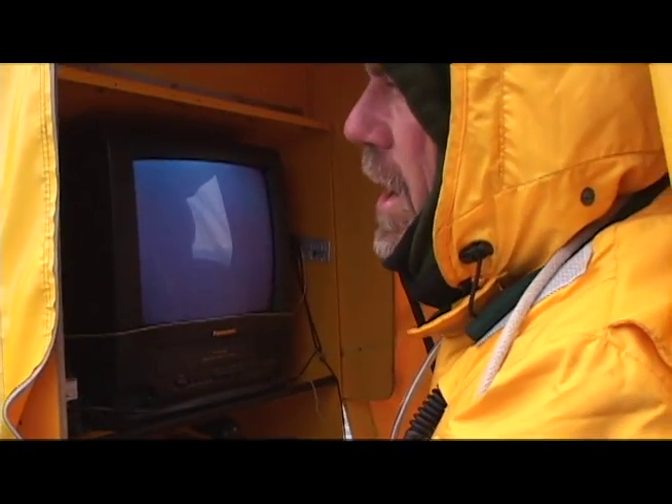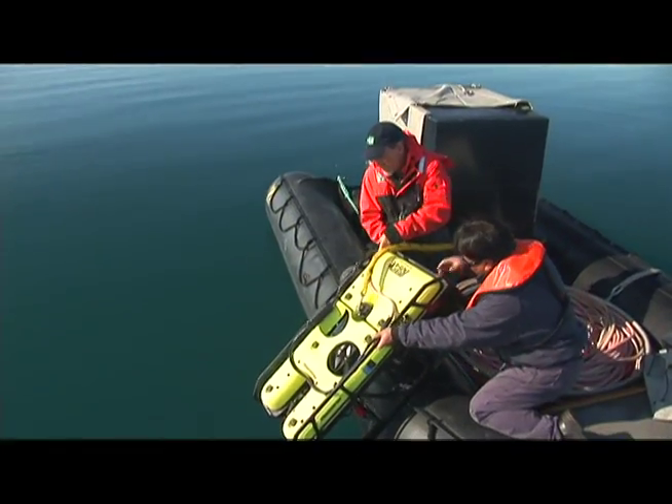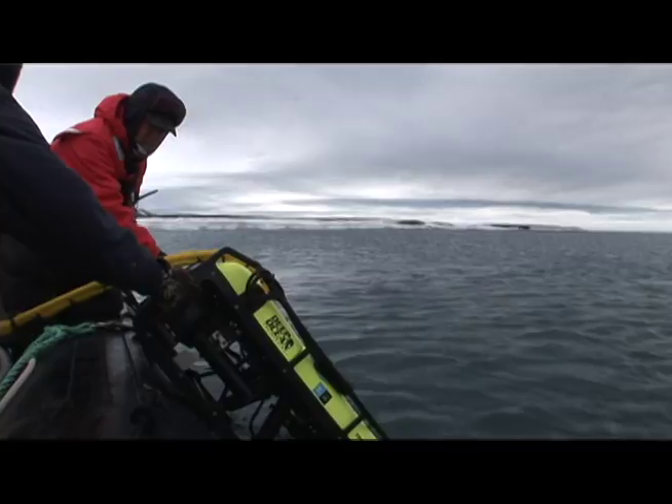We're down to 40 meters now, and right over here is the ROV itself. She's just about three feet long, weighs about 100 pounds, so two people can easily pick her up and put her in the water manually. She's sitting on top of her cable.